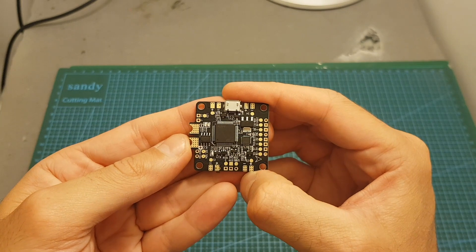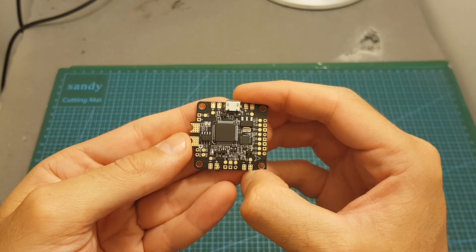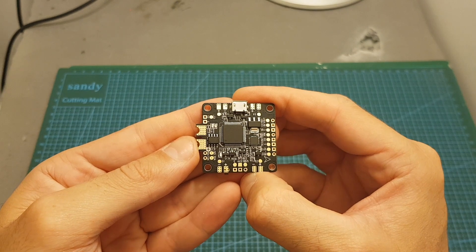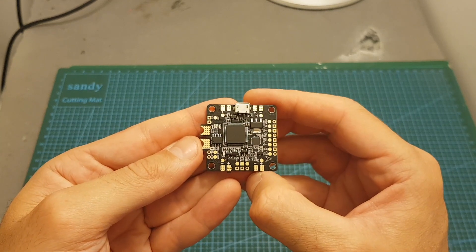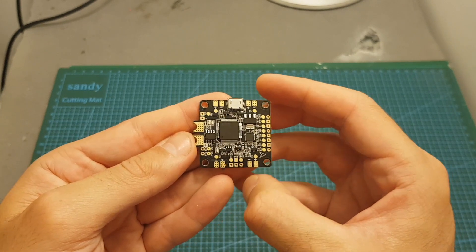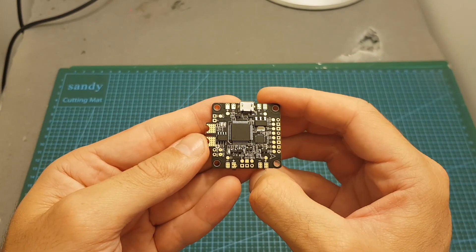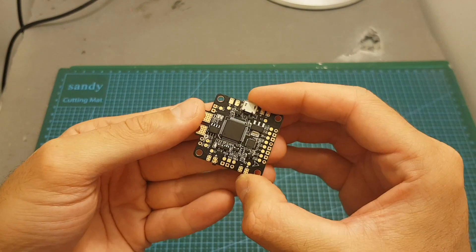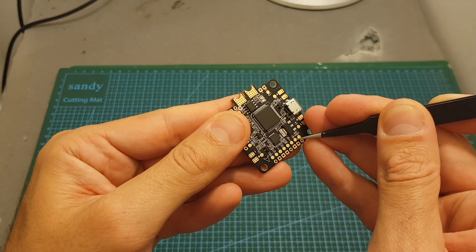Overall I think Speedybee really stepped up the game with this flight controller. It is priced at about $38, which is not bad considering it has a built-in Bluetooth adapter — which can be very handy especially if you have an Apple device, since Apple devices don't fully support OTG. If you have an Android device, you just need an OTG adapter to connect to a flight controller via micro USB, but for Apple users this Bluetooth module is very convenient. I'm also looking forward to seeing how the built-in LC filter performs, and I think adding the 9 volt pad is a great choice.